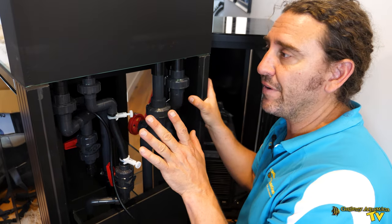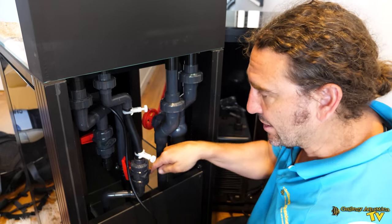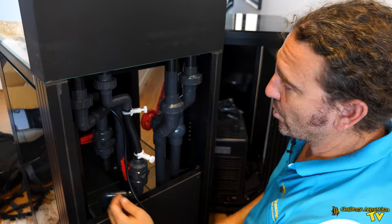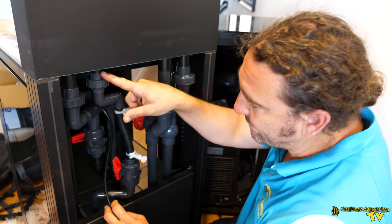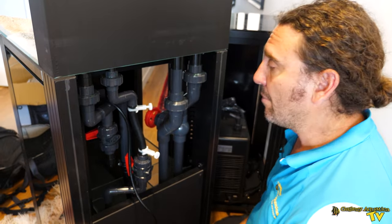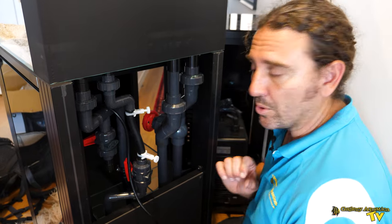In a lot of ways the Cade 500 is very similar to the larger models. We have our return line here so the pump is going to be in the sump feeding up to the top, but we also have a single manifold point and we're going to be using that for a chiller which is going to sit in the caddy. We also have our automatic top-up reservoir at the back up top, feeding down to a float valve underneath, and we've got our two drainage lines.